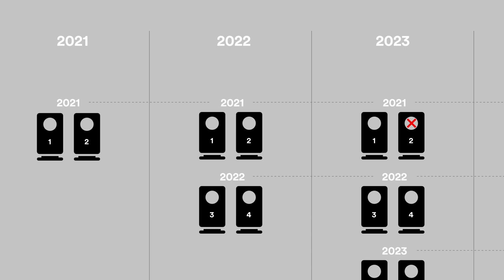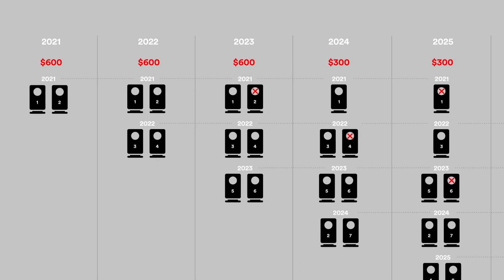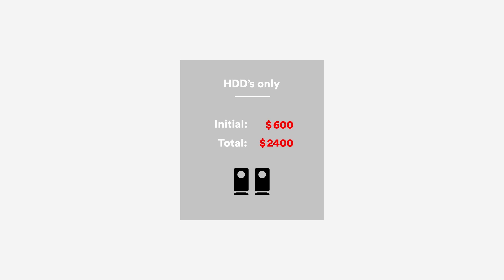I wanted to know how much it would cost me to store my projects four years after I shot them. I've split the cost into initial investment and total cost. Let's begin with my current workflow — hard drives only. Within the first three years no drives are erased, so no recycling yet. That means two new drives at $300 each per year. After three years the reusing begins and we only need to buy one new drive a year for two years. After that I'll own eight discs and the cycle can start again — no more buying discs until one breaks. That's an initial investment of $600 and a total cost of $2400.